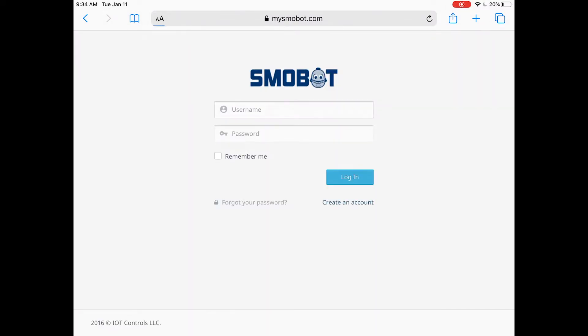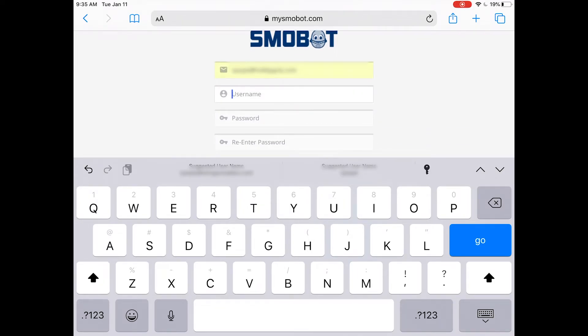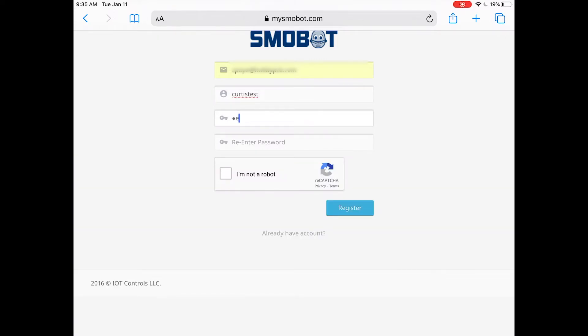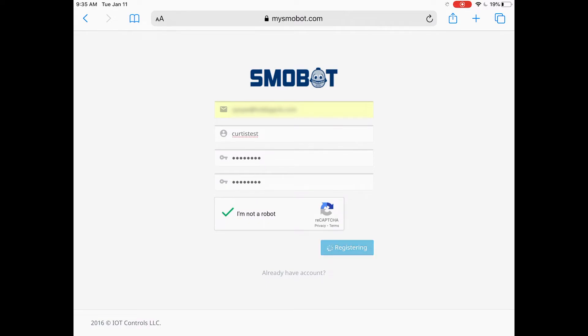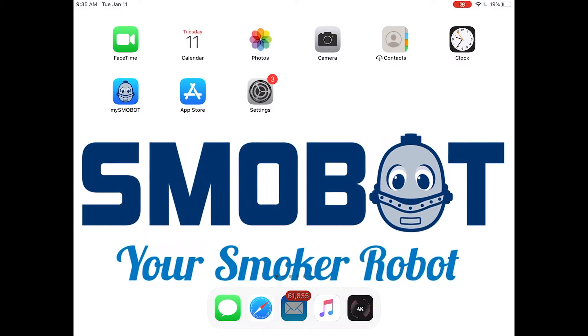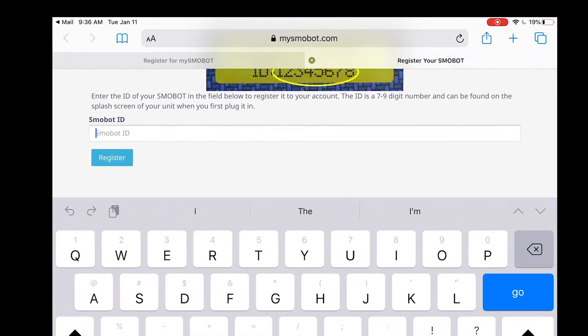Here we're going to create an account. I'm going to type in my email address and choose a username. Usernames need to be all lowercase and something simple you'll remember. Enter a simple password, select that you're not a robot, and hit register. Smobot will send an email to your address — click the link in that email. The last step is to type in the ID of the Smobot that we wrote down earlier.